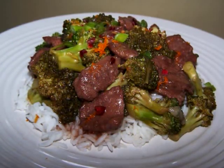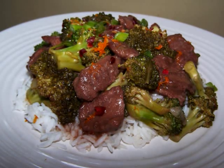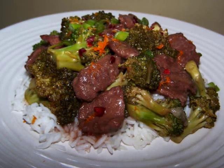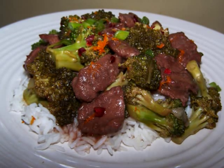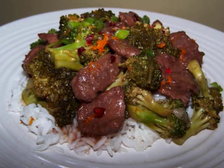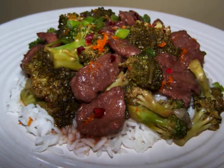I garnish this with a little more orange zest, some crushed red pepper, and green onions to highlight the heat from the sambal sauce and the sweetness of the orange flavor. Now the broccoli in this dish will remain pretty crisp, but if you're more of a fan of well-done broccoli you could blanch it in boiling water for two to three minutes before adding it to the pan.